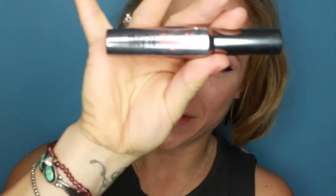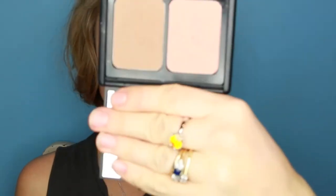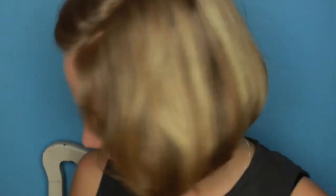Using my old favourite They're Real by Benefit, I'm going to put on some mascara. Then using my blush and bronzer contour by ELF, I'm going to take a little bit of bronzing powder and chisel out a little bit.